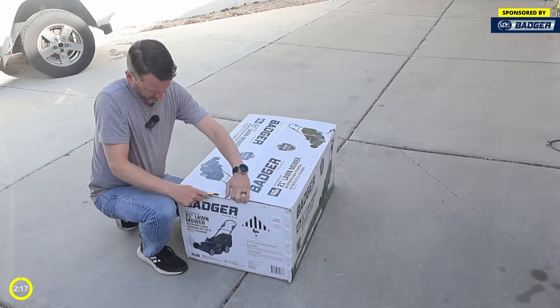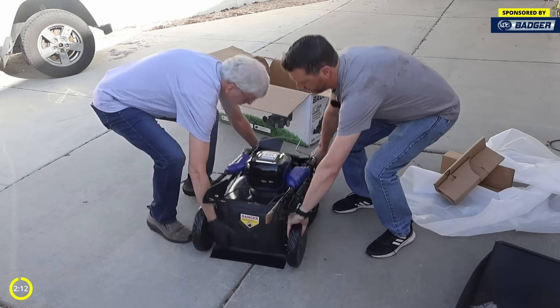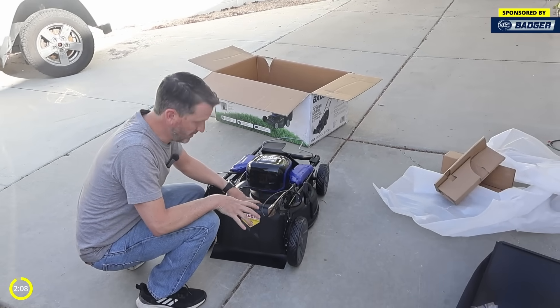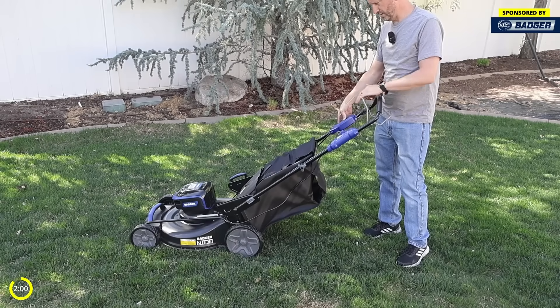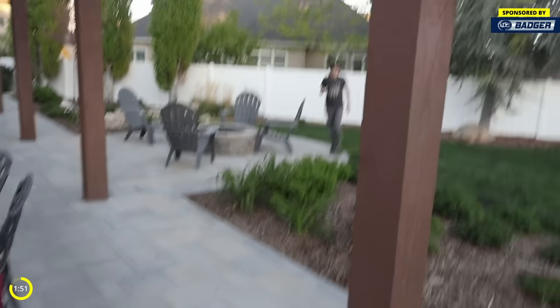For today's sponsor we have Wild Badger — this is an electric lawnmower. Got your clipping catcher here. This is the same company that did the snowblower, so I'm really excited to see this one. This is where we put the battery — the battery slides in there. To start the lawnmower you just push this one down. I'm really looking forward to this lawnmower, but it doesn't seem right that I'm the one to evaluate it. We should really have a professional evaluate it.